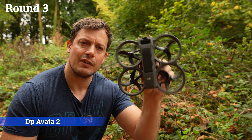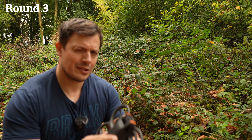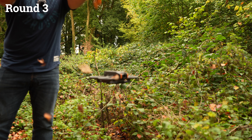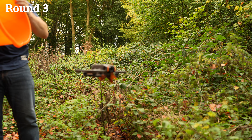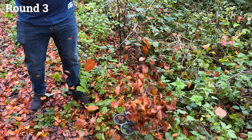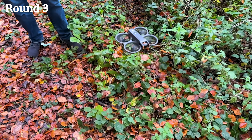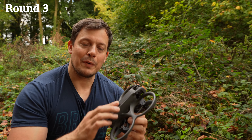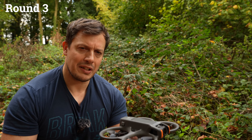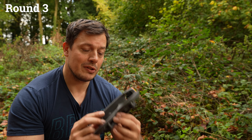First drone in round three of the bucket of leaves challenge is the DJI Avata 2. I'm lower down and near some bushes to give these a slightly softer landing if they crash, because it's a lot more likely they're going to crash. Wow — that was very impressive. Those leaves absolutely plummeted onto this drone, a lot of weight on it, props slowing down, nearly hit the bottom, but it dragged itself up again and passed round three — just by the skin of its teeth, but still a pass. Well done, Avata 2.